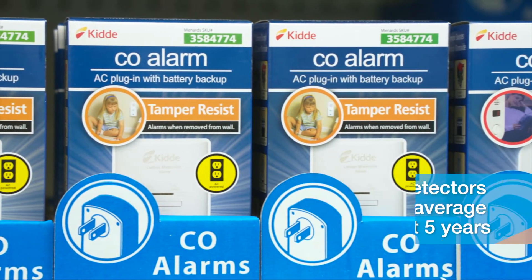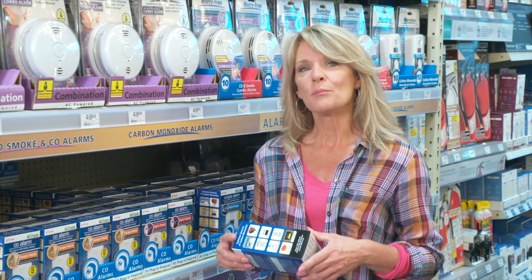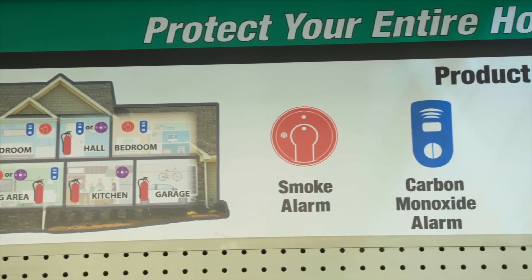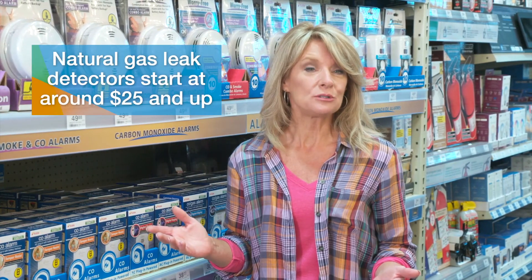One extra layer of protection you might consider for your home is a natural gas leak detector. While natural gas has scent added to make it detectable, a slow or minor leak may be difficult for the average nose to pick up. If your house is older or if you have gas appliances, an additional alarm like this can assist with early detection of a problem. A variety of models are available, with prices starting around $25 and ranging up to $150 or more.